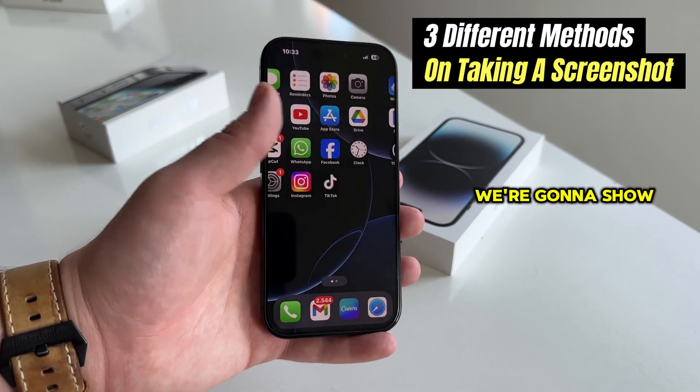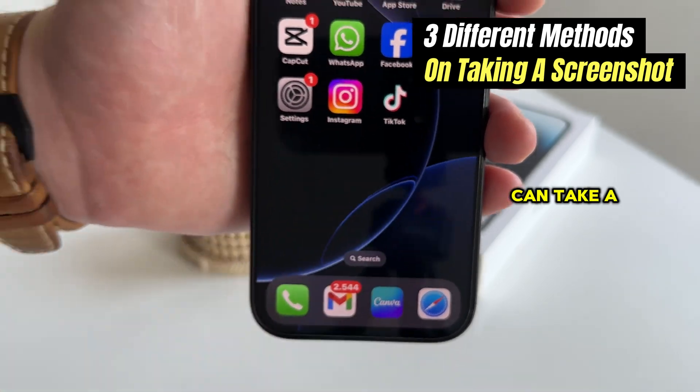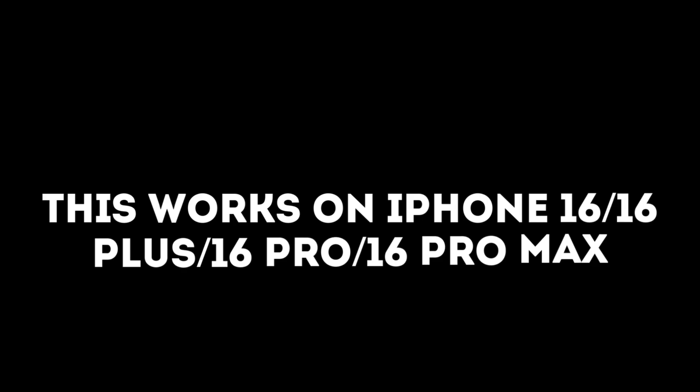In today's video, we're going to show you three different ways or three different methods on how you can take a screenshot on your iPhone 16 or 16 Pro devices, but this will also work on any iPhone 15, iPhone 14, and older iPhone model. Just make sure that you watch this video until the end so you don't make any mistakes.